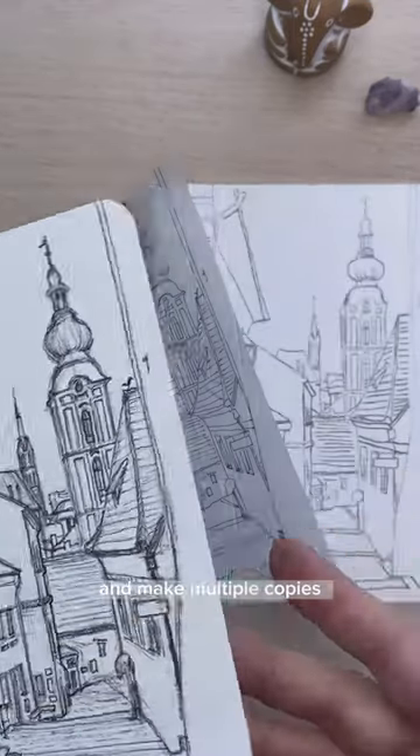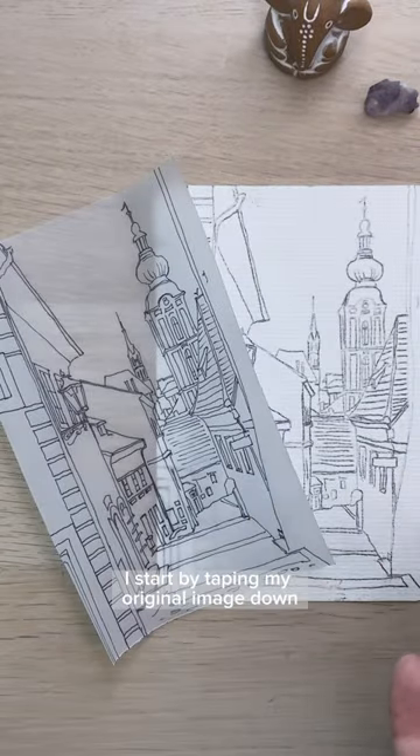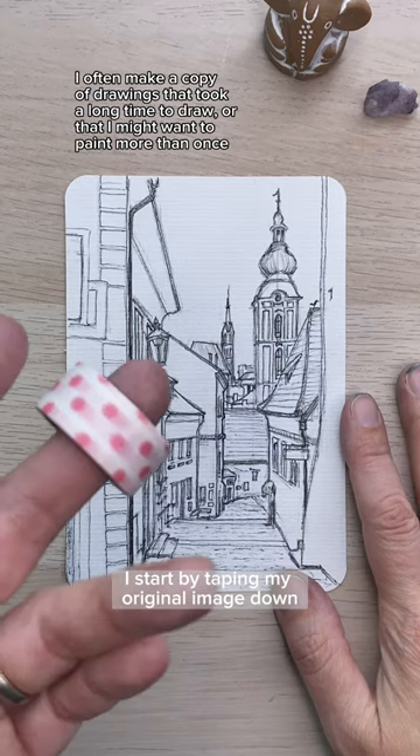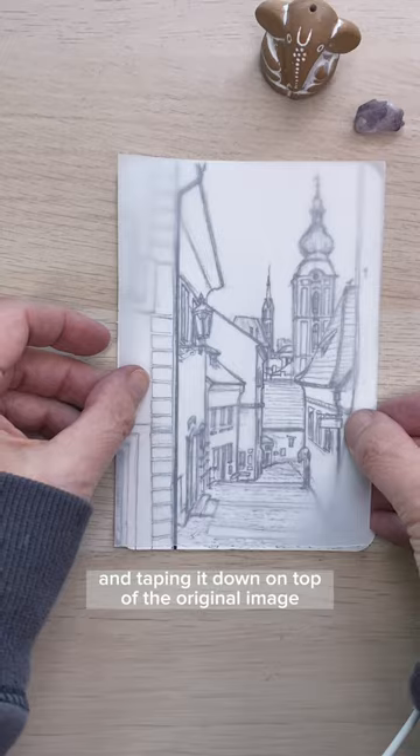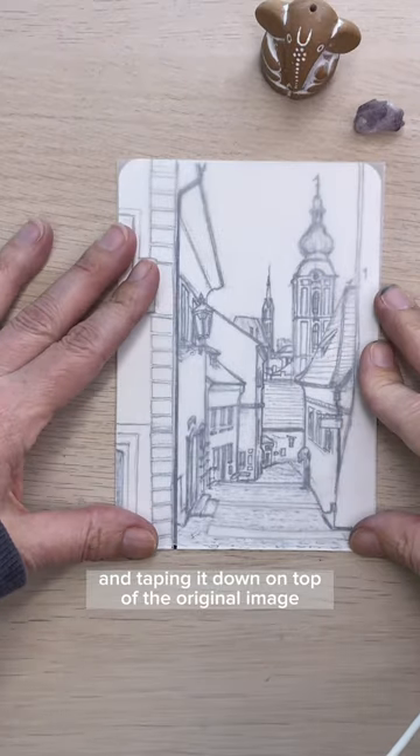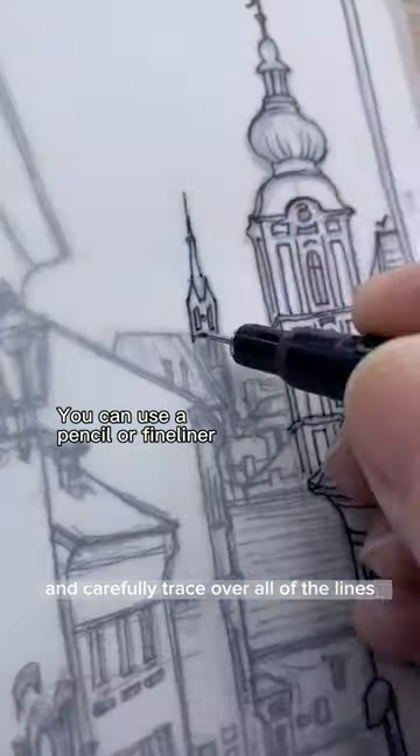Here's how I take my original ink drawing and make multiple copies for watercolor. I start by taping my original image down with some washi tape or painter's tape, taking a piece of tracing paper and taping it down on top of the original image, and carefully trace over all of the lines.